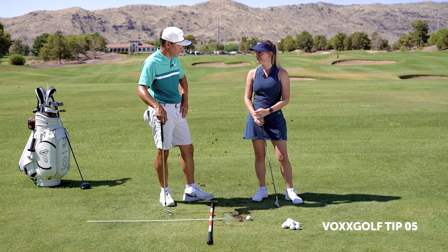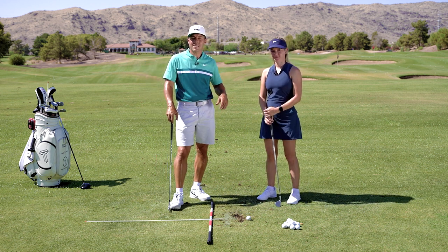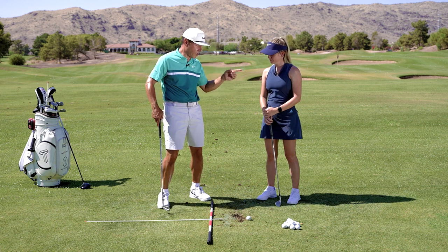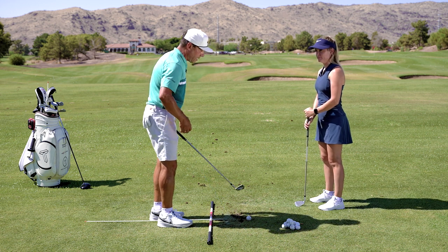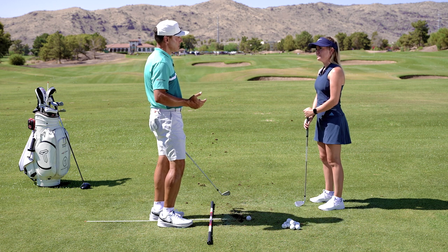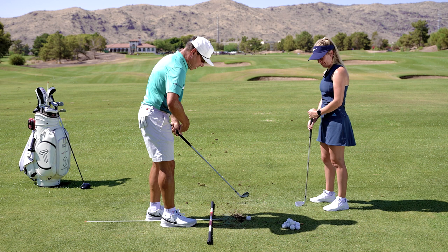Do you know what the cornerstone drill is? I do not. Well, you're going to learn — I can't wait. It's something that everybody who comes to my golf school has to do. Let me explain, I'll demonstrate, and then you can do it. The cornerstone drill is a way that we can see if the student has structure and can control themselves.